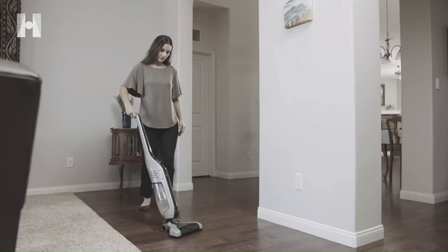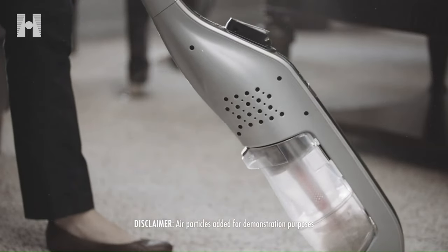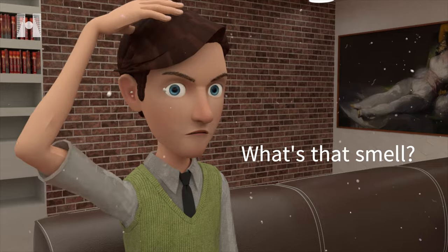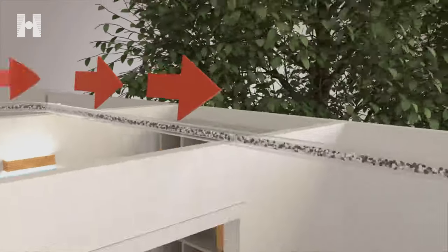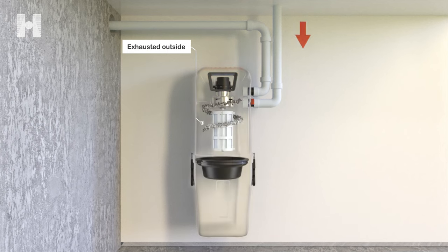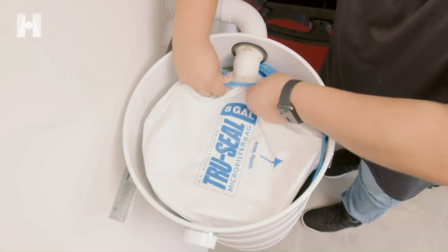Despite their filtration systems, most portable vacuums exhaust dust and allergens back into your living space. Even if you can't see it, most of us recognize the distinct post-cleaning smell left by a portable vacuum. Central vacuum systems create a much healthier indoor environment since all the dust and allergens are pulled out of the living space and stored in the canister of the power unit, which only needs to be emptied out a few times a year.